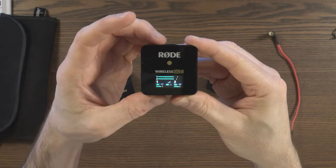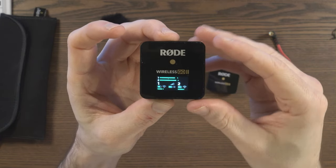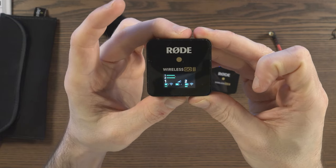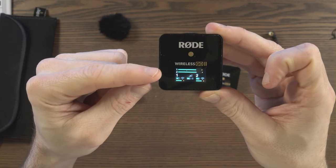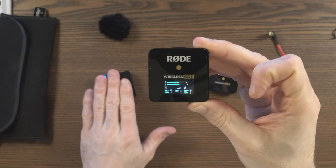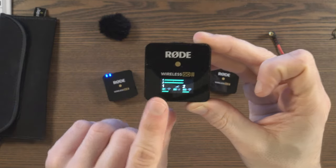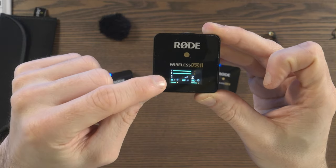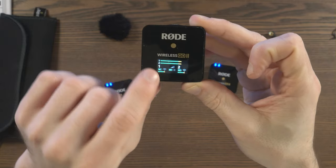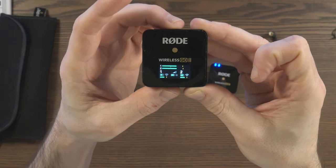You've got the power button at the top - if you press that, it will change the brightness of the screen. You've got both channels on the interface, and you've got number one which is transmitter one. You can see the battery life of that transmitter, its audio level, and whether the signal is good. That Wi-Fi style symbol will change if the transmitter was 100 meters away. In the middle is the battery life for the receiver, and the little icon next to the battery is the display brightness indicator.